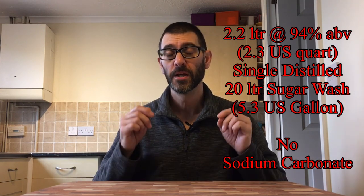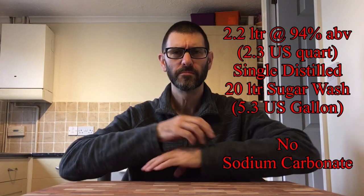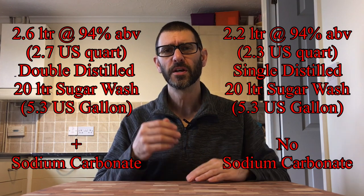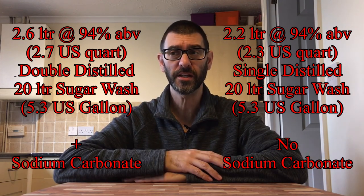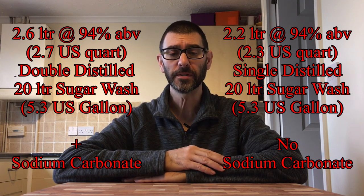As a quick comparison, I would expect to get around 2.2 litres at 94% ABV from a single distilled 20-litre turbo yeast sugar wash. For this one, with the added sodium carbonate, I ended up with 2.6 litres - that's given me somewhere around 15% extra in the final product. But this is far from a conclusive result.